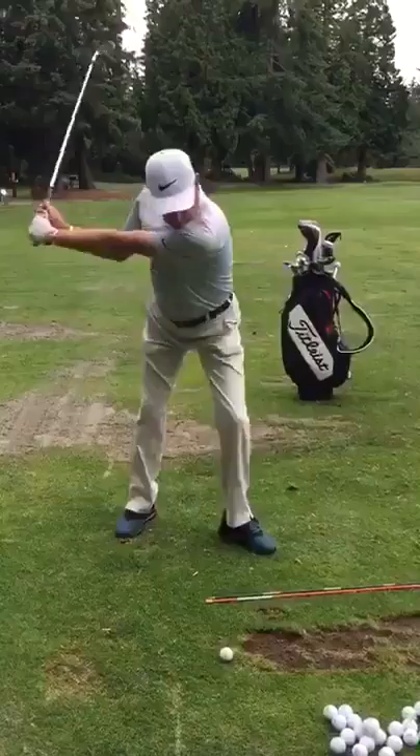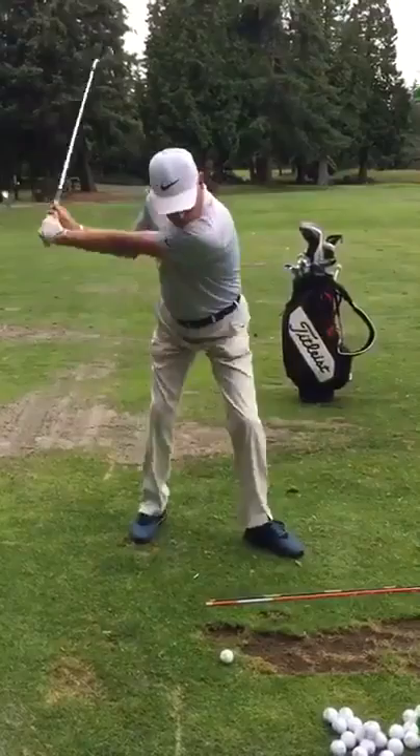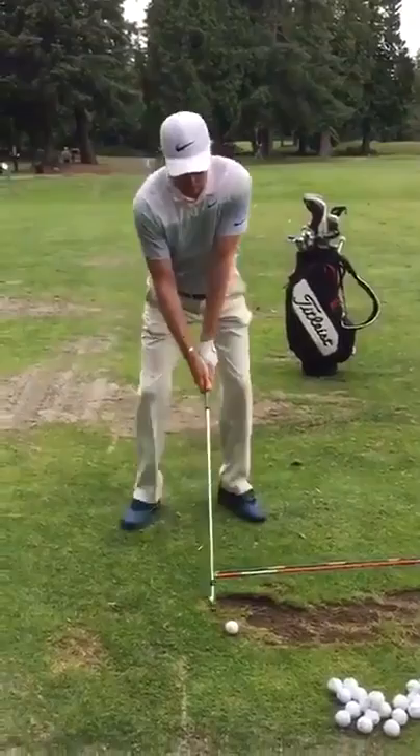Once I get that slide magic move, I straighten that leg, boom — hammer the ground and go to town. So I'm still doing my back to the target, my magic move. I waggle, looking at the target, taking dead aim.